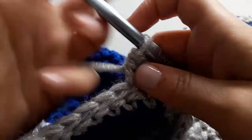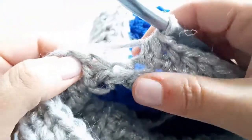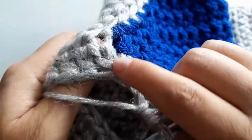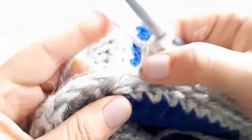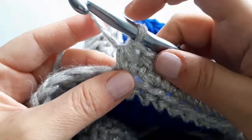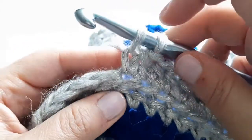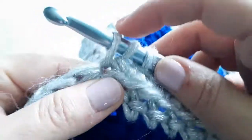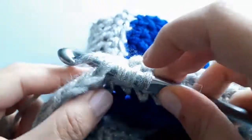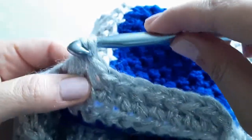I now have one more stitch before the decrease — I can always tell where it is because you can see where the stitches have gathered. I'm going to connect this stitch with the next stitch. Begin as usual: go through that bottom leg of the stitch just worked, then go into the next stitch, pull up a loop, and then go into the next stitch and pull up a loop again. When decreasing with this particular stitch you'll have four loops on your hook — yarn over and pull through all four.